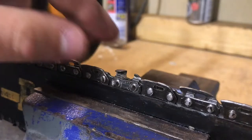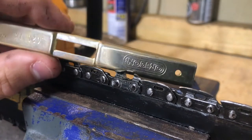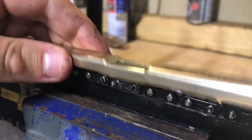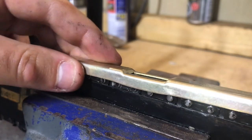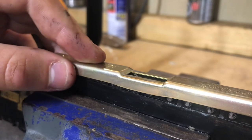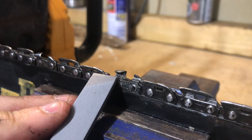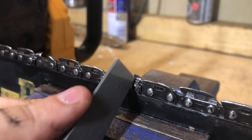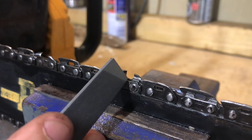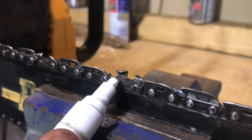Razor sharp. Once you're happy the tooth is nice and sharp you just need to take off the top of this depth gauge, or raker as it's also known. Using the tool that comes in the kit you put this over the top of your tooth and it just leaves a little bit of the raker exposed, then you carefully file off the top of that raker. If you set this depth gauge too low you'll be cutting off too much material and it could potentially stall your saw. If you don't take off enough then you won't be cutting much at all. Depending on where this raker or depth gauge is set will depend on how much material you're chipping off every time the saw goes around. That link's done now so I'm just going to mark that and move on to the next one.